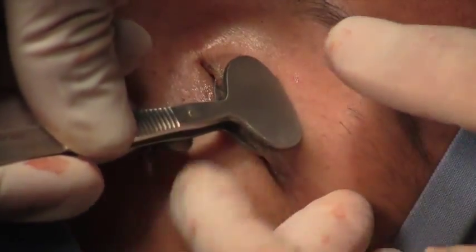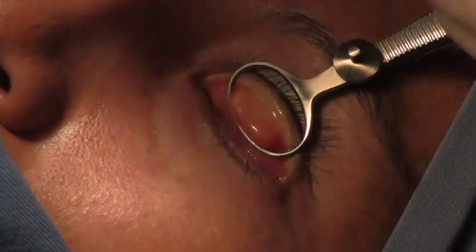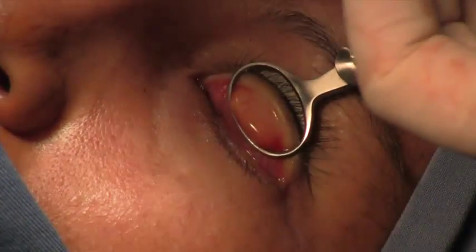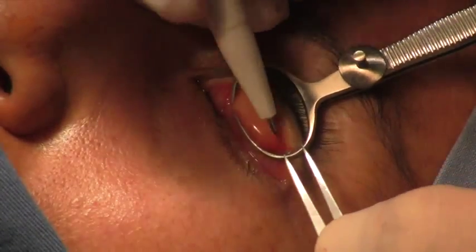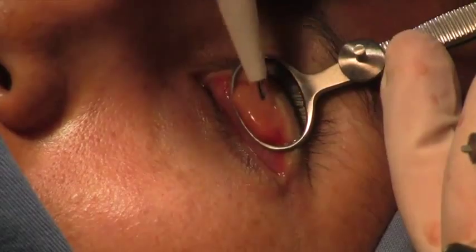A chalazian clamp is used on the graft site and the tarsus is exposed. With the caliper we mark 4mm superior to the margin, and that's the amount of tarsus you need to save.